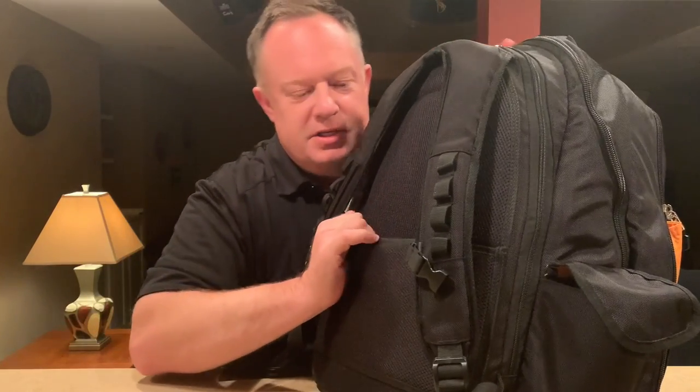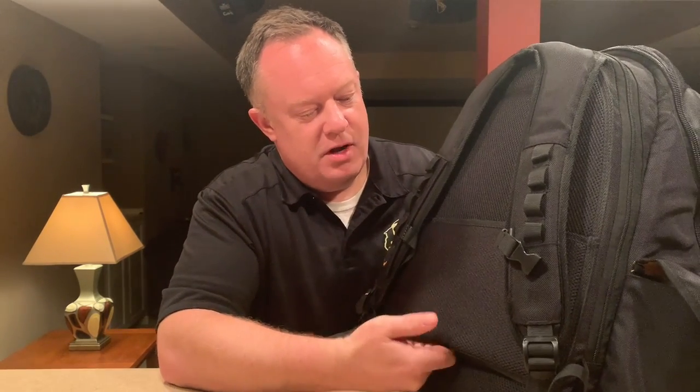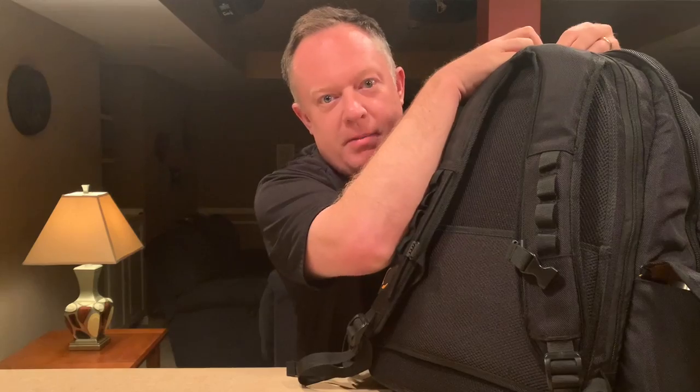It's even got one of these pouches so that if you wanted to take it with a suitcase, you can put this under the handle and carry everything in one go. I'm going to go ahead and break down what's in the middle of my Jetpack.